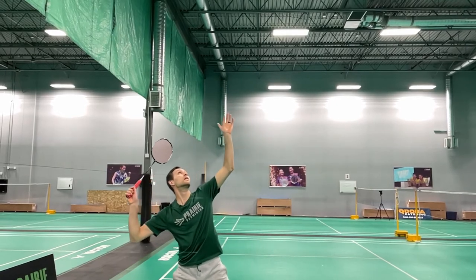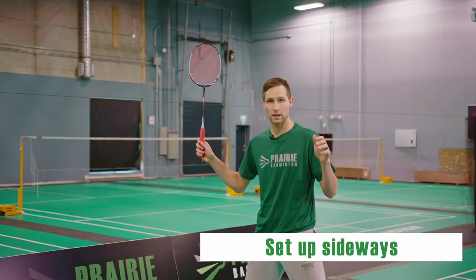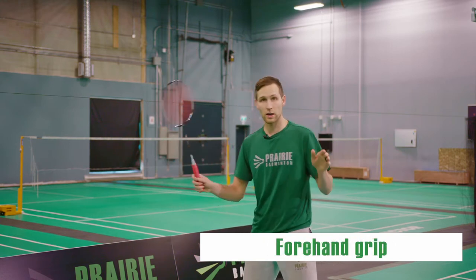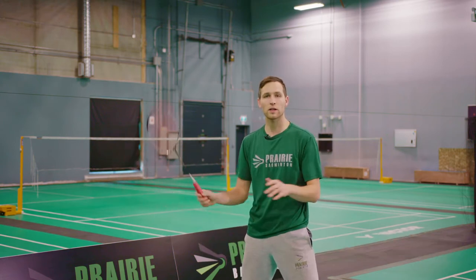One of the very first things we want to do is make sure we're set up sideways. My racket shoulder and my racket arm have to be set up behind me like this so I can load up my power. I'm using my forehand grip so my thumb is just resting on the side and my fingers back here are ready to squeeze and give me lots of power.